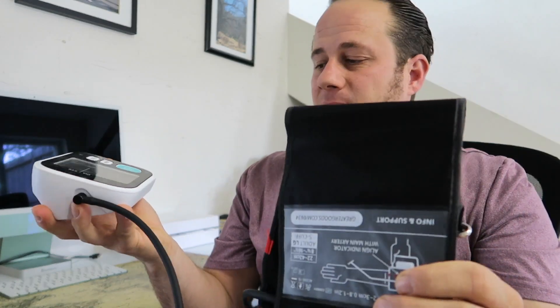I liked that it includes Bluetooth and it syncs to my phone, so that way I'm not accidentally missing a recording. I can report directly what I get because it's all stored right on my phone on the app.